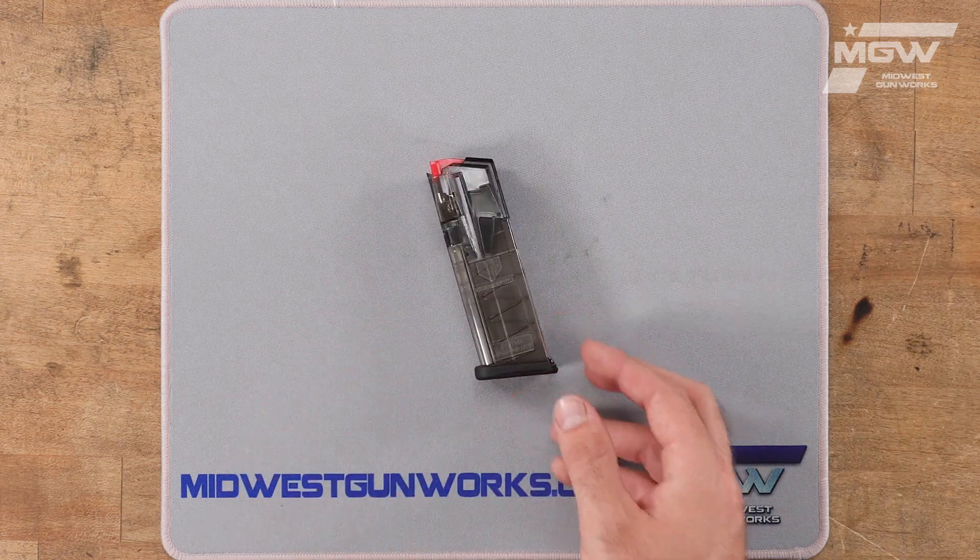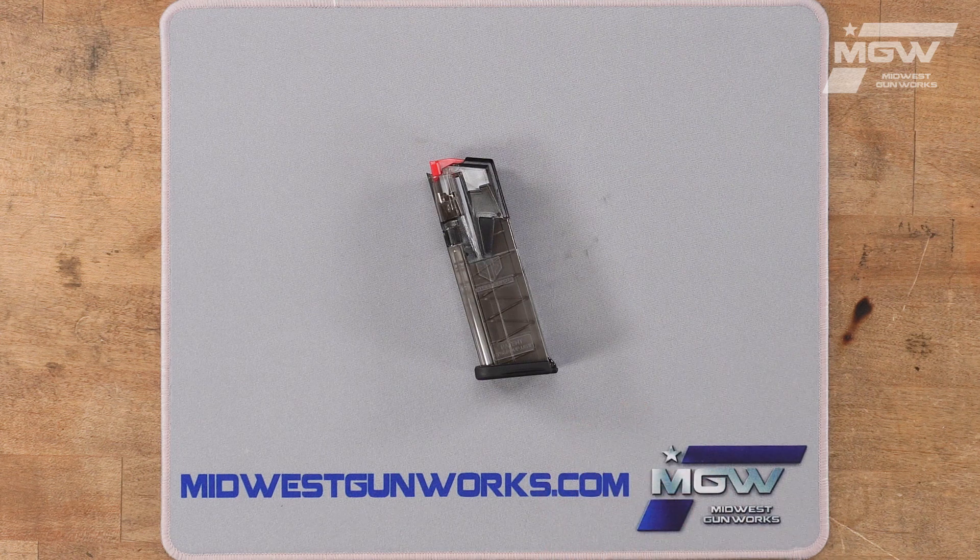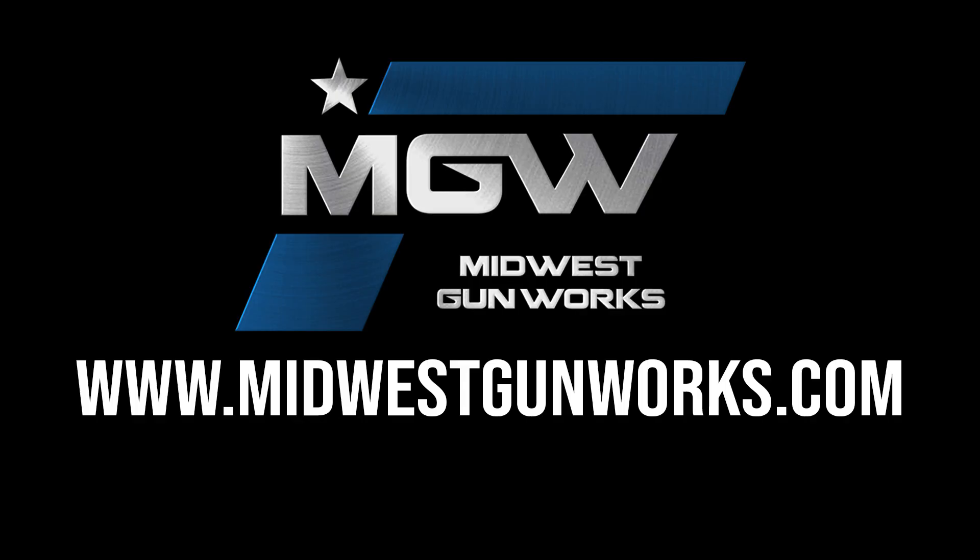The magazine utilizes the Omega joint and wrap technology for 100% drop-free resistance. For more information on this magazine or to find more ETS products, visit our website MidwestGunWorks.com.